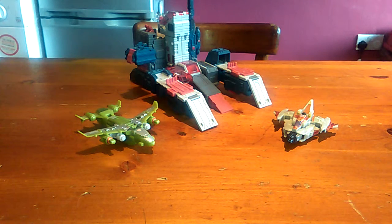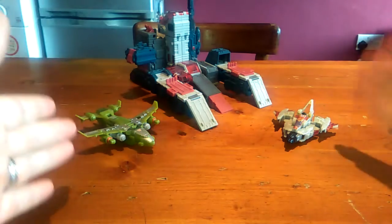Hello again YouTube. Enzo back bringing you another video, and today we are going to be taking a look at some Legend class figures from the Transformers Cybertron line. We have Jetfire and Starscream.